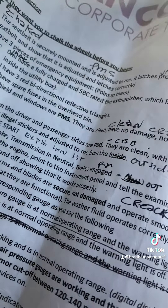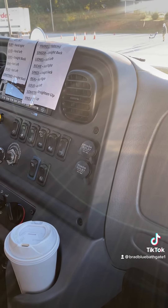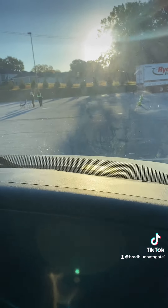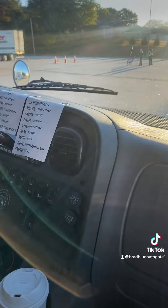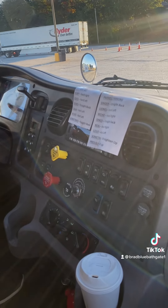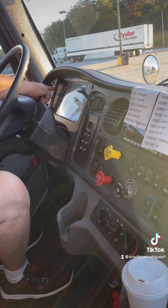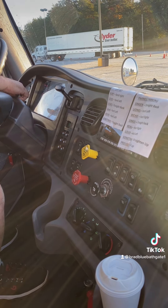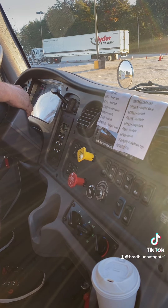My ABS light came on and off, indicating that it works properly. My water temperature gauge is in normal operating range and no warning light is on. My oil pressure gauge is in normal operating range and there's no warning light on. My voltmeter is digital and in normal operating range, no warning light is on.